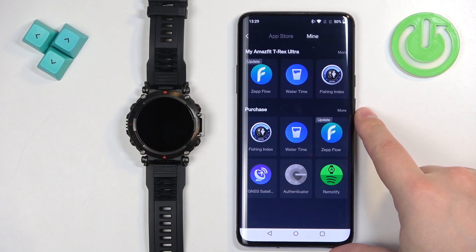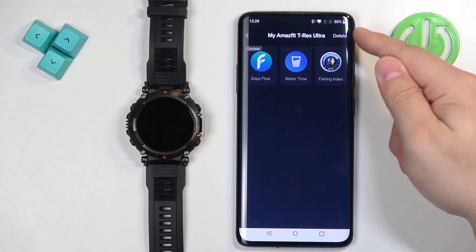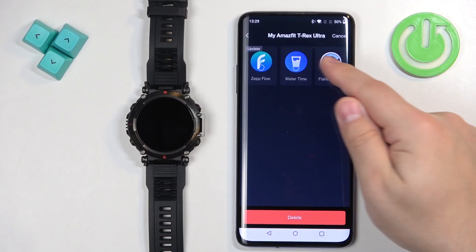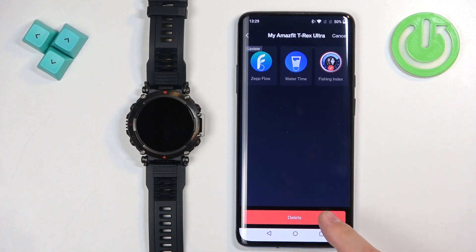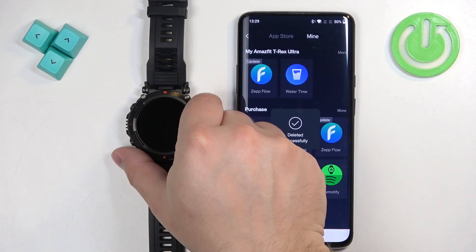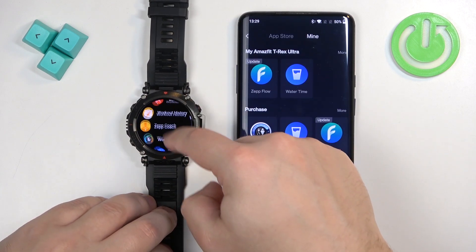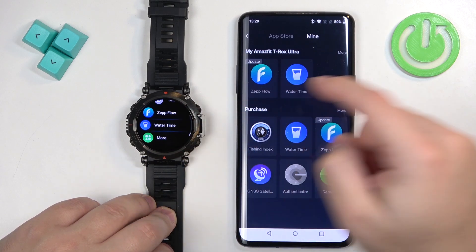If you want to remove some applications, you can tap on More, then tap on Delete. Select the app you want to uninstall — you can only select one at a time. Then tap on Delete, tap on OK, and the app will be removed from your watch. You can tell by the app icon disappearing from the app list.